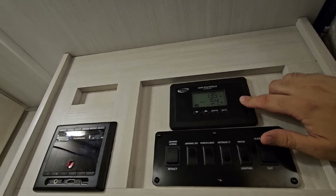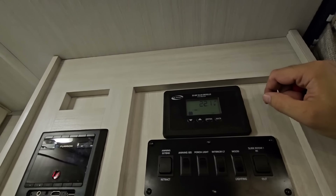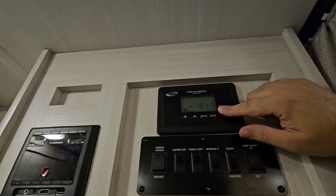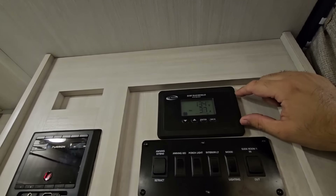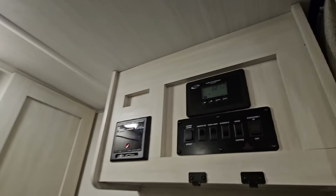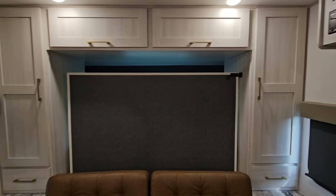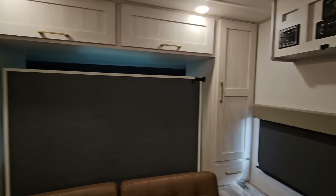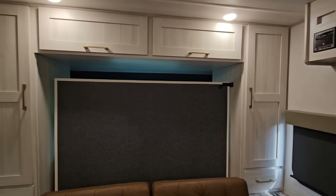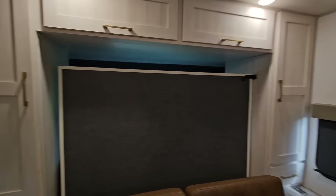Looking at the charge controller display, the battery is at 13.5 volts, 91 degrees. We have 3.2 amps coming in at 13.4 volts — we are charging the battery and it is in bulk state. It will hit float eventually. I might put a shunt on here later so I can more accurately see battery status and how many watt-hours I'm actually pulling from it.